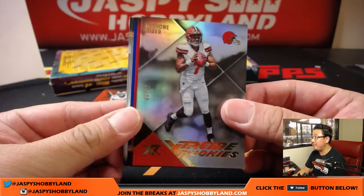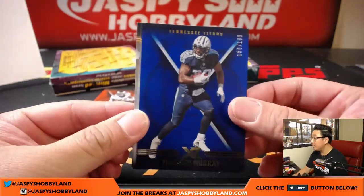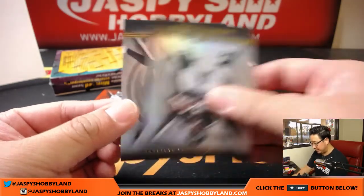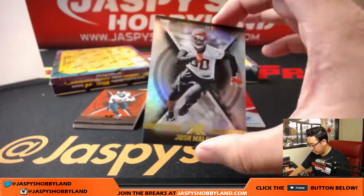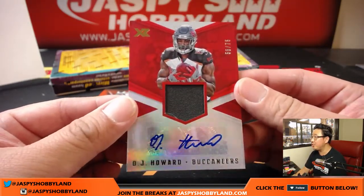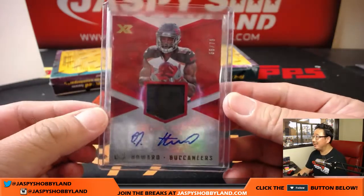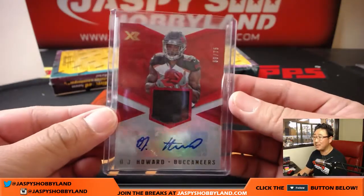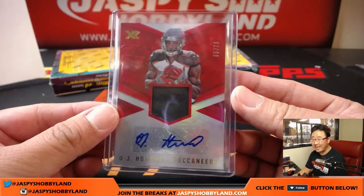Deshaun Kaiser, 55 out of 99, extreme rookies. Out of 299 Mark Ingram. Out of 199 DeMarco Murray for the Titans. Josh Malone. And patch auto, 56 out of 75 — O.J. Howard. Don't hate, congratulate — that's what I say, keep up the good karma. 56 out of 75 — that is for Dave Marin and the Buccaneers.